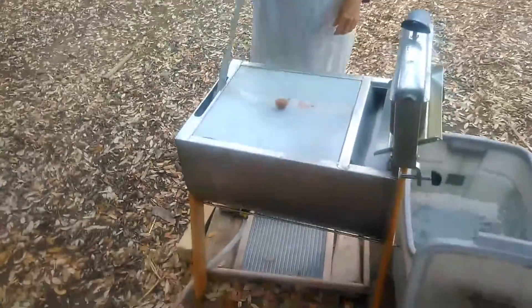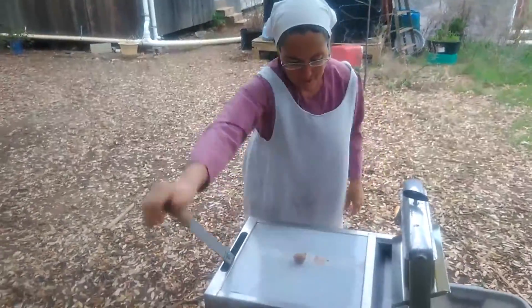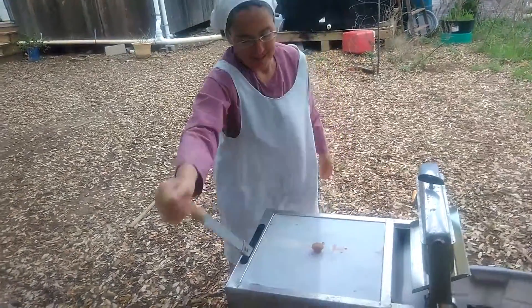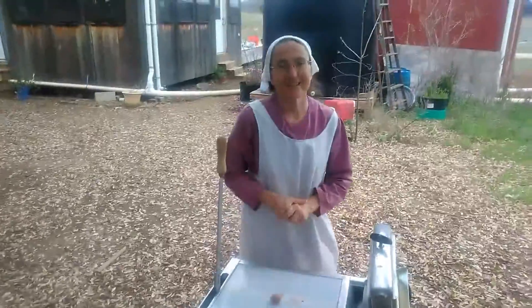So this is your washing machine, and you were telling me how you crank it 50 times on each arm, and that's your exercise. And then I let it soak, and then I come back 30 minutes later, I do 50 on each arm again, and then rinse it. So those are your reps? Yeah.